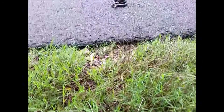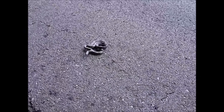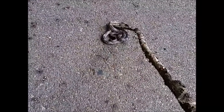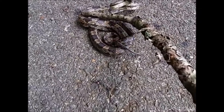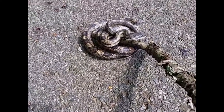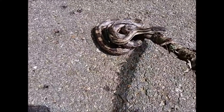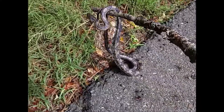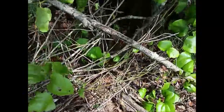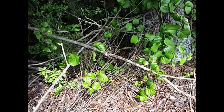I want to get this big chicken snake out of the road without getting bit - they do bite and he'll get run over if I don't get him out. All right, look at him - I'm trying to save you, this is not a road you want to be playing on. Get up here, he goes - all right, that's it.